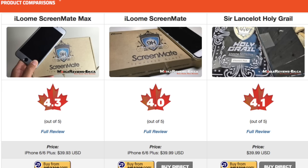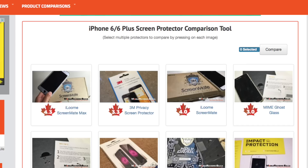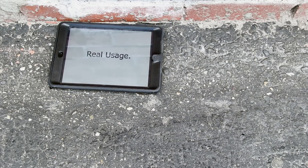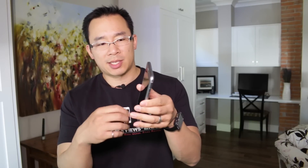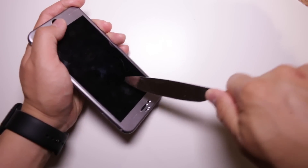If you want to read the rest of this review check out the website, and if you're looking for more screen protector reviews check out the comparison tool on our website. Links are in the description section below. Real Usage, Real Reviews — MobileReviewsA.ca.